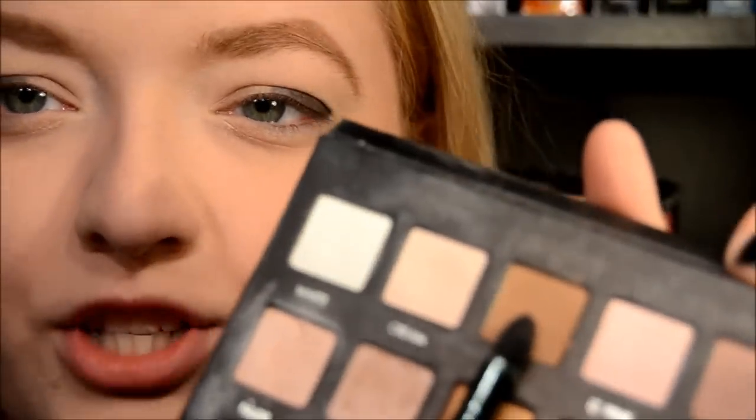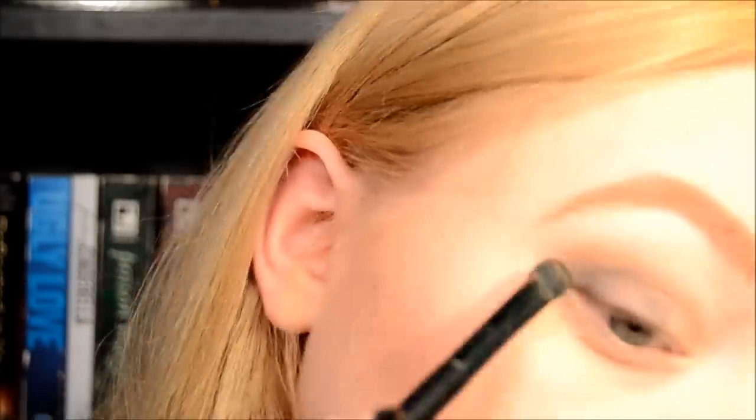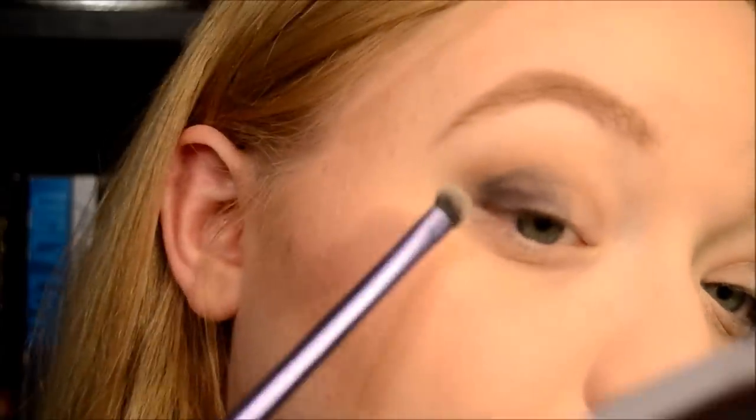Next, I'm going to go in with taupe from the Lorac Palette — just a nice, soft brown. I tapped a little bit of that onto my dual-sided Sonia Kashuk brush. And I'm going to very gently — like barely touching my skin, that's really key — place it right above my crease. Now I'm going to add a mix of espresso and black from the Lorac Palette. You can really use any dark matte colors — a dark purple, a dark brown — and I'm going to work that on where the black already sits, with my Real Techniques shadow brush.